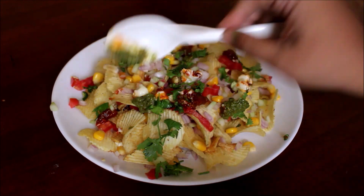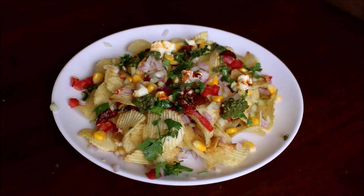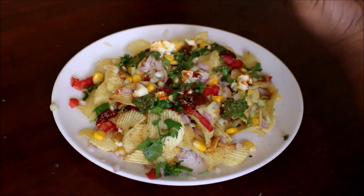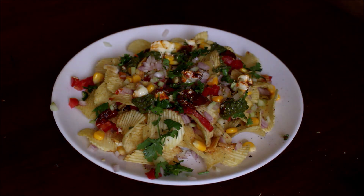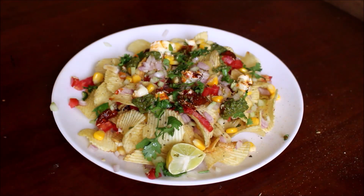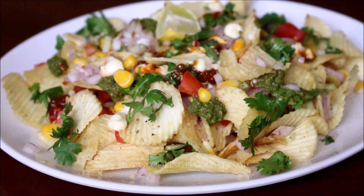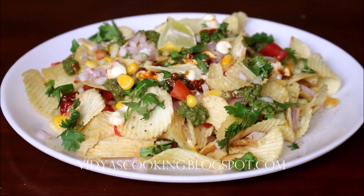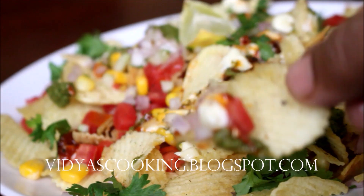If you enjoyed this video, please like it. The same recipe is also posted on the YouTube English channel — the link is in the description box below. Social media handle links are also in the description box. If you like the taste of the Chips Chaat, please give it a try and comment. This is Vidya Lakshmi — thank you so much for watching. Bye bye!